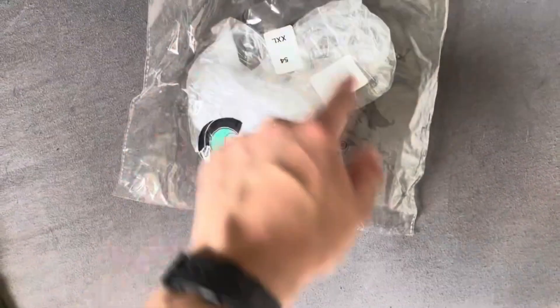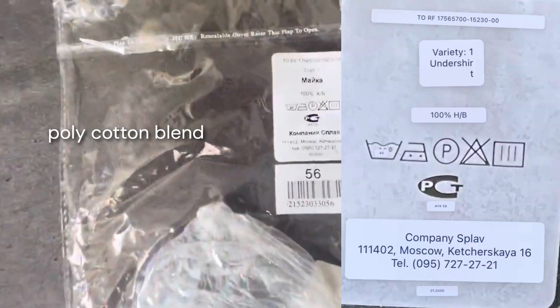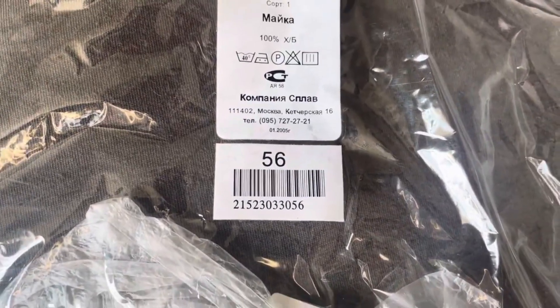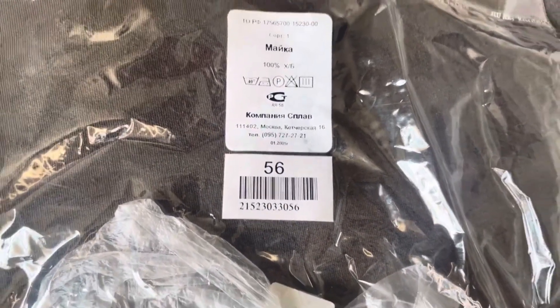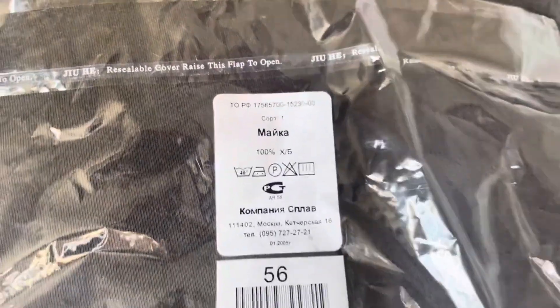I never thought I'd have the opportunity to have these bags. This main bag is what the Garrad / Lessor SPLAV camo tank top came in. It has 'splav.ru' on it, says 100% cotton, and was issued January 1st, 2005. It gives all your sizing info, company SPLAV, and a city listed there.